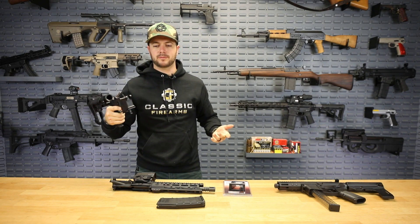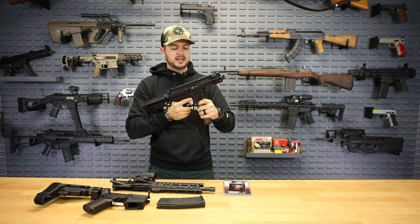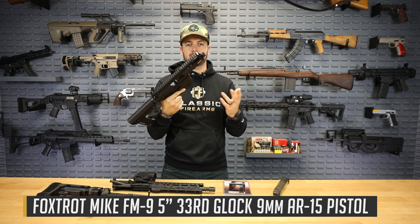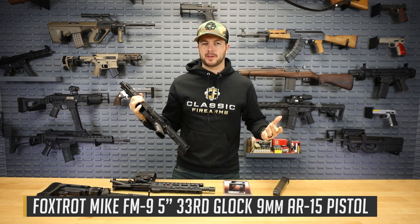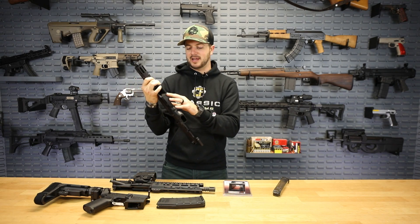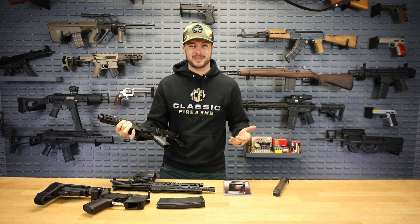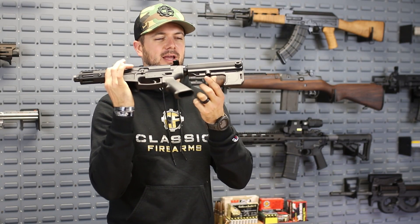This trigger is now your new mag release when you start using Glock mags. This right here is the FM9, a pretty cool AR pistol chambered in 9mm — it's a dedicated 9mm. One thing I love about the AR platform is just how versatile it is. If you wanted to switch out calibers but keep the same gun, you can do that.